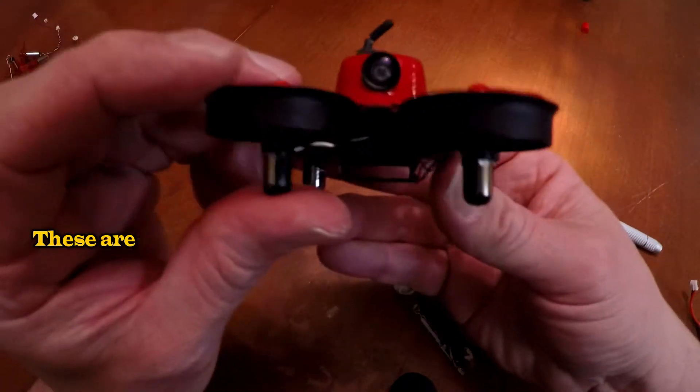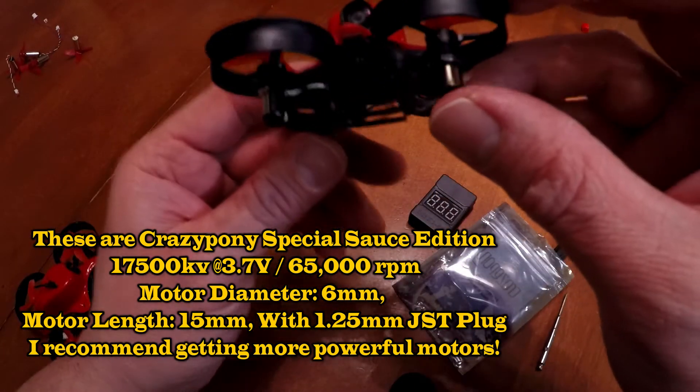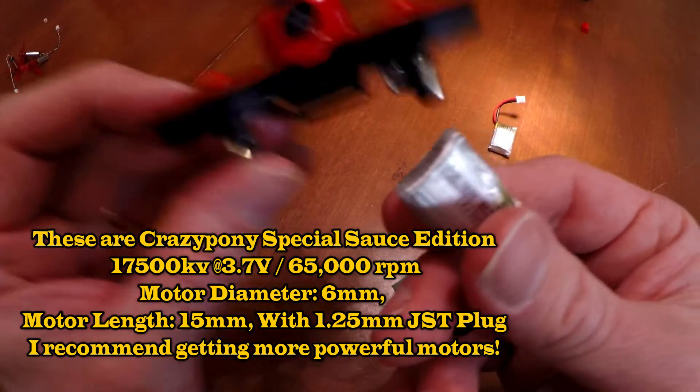These motors are not as powerful as I thought they would be. I was kind of expecting them to be a little more powerful than stock, but if anything, it seems like the stock motors are more powerful. Also, they drain the battery really, really fast.